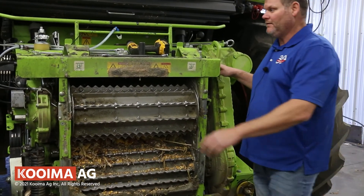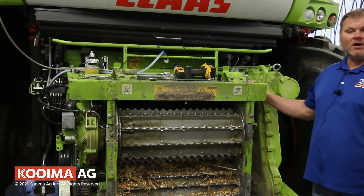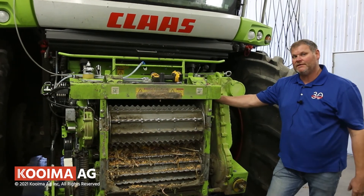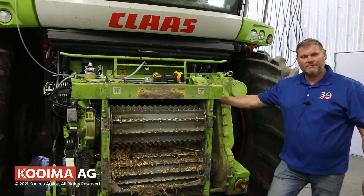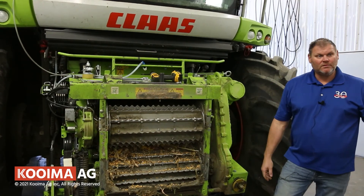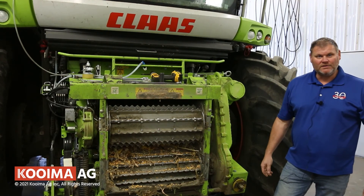We'll put a block in the front — that's it. Our K502 stops come with one set with two blocks, so you'll need to order three sets. This is Nolan with Coima AG — thank you for your time.